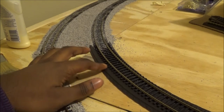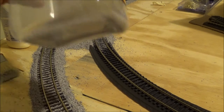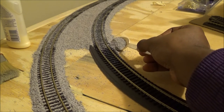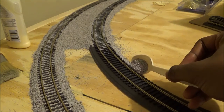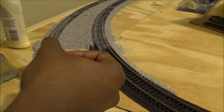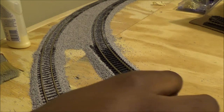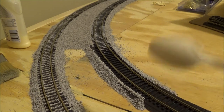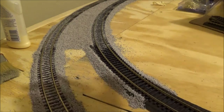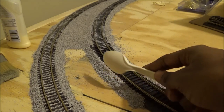For this tutorial I'll show you how to ballast on this curved section of track right before the station. Take your ballast and spoon and lean it at an angle against the side of the roadbed, then move it along to cover the side. Do the same on the other side. If there's a gap, use your finger or spoon to spread some ballast carefully to fill it in.